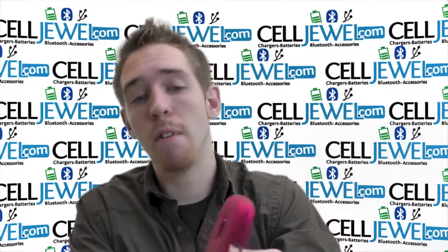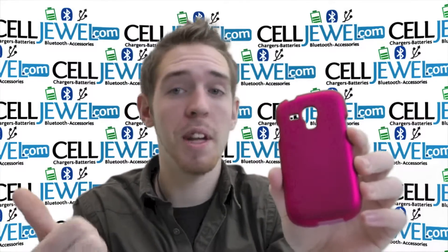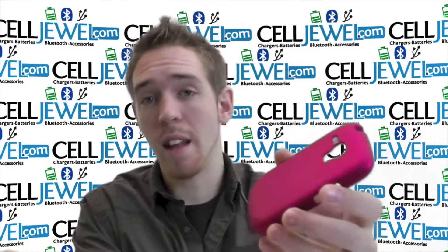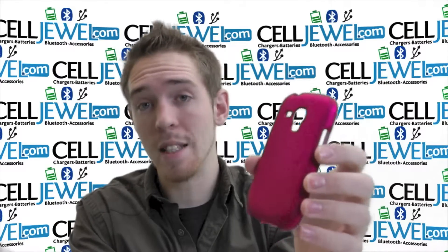I'm going to tell you a couple things about it. First thing is that this provides pretty decent protection for your phone from wear and tear, from daily use, from bumps and scrapes and things like that. So it can protect your phone and help extend the life of your phone. It's not very expensive so it's a pretty good investment to help your phone last a little bit longer.